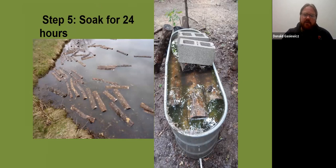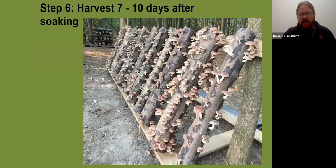Step five is soaking for 24 hours. I use a stock tank — it's a lot easier than a pond. I use cold well water, which really shocks the log and makes it produce mushrooms. Seven to ten days later, you have perfectly ready shiitake. They're ready when the caps still curl under a little bit, just as the veil opens. In the summer when it's really hot, I use a wide range strain that fruits anywhere from 55 to 80 degrees — I'd recommend that if you're getting started with shiitake. Sometimes in warm weather you'll have mushrooms completely ready in just five days.